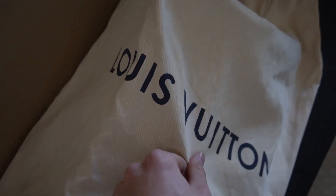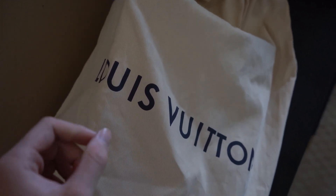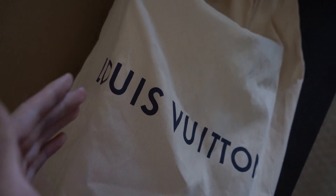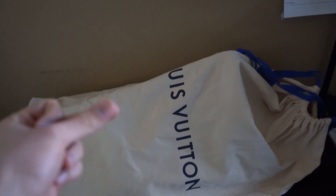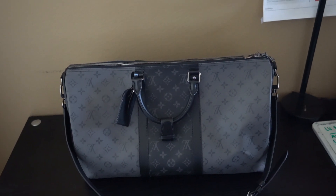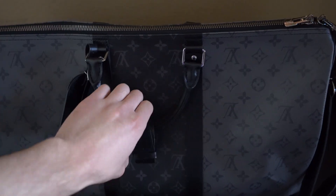Keep in mind that most Keepalls do go down in value dramatically from retail price. Here's a quick look at the dust bag — it has 'Louis Vuitton' on it in a really dark navy color. A lot of fakes will be a super light blue or black, but it should be a super dark navy, as you can hopefully see right here.